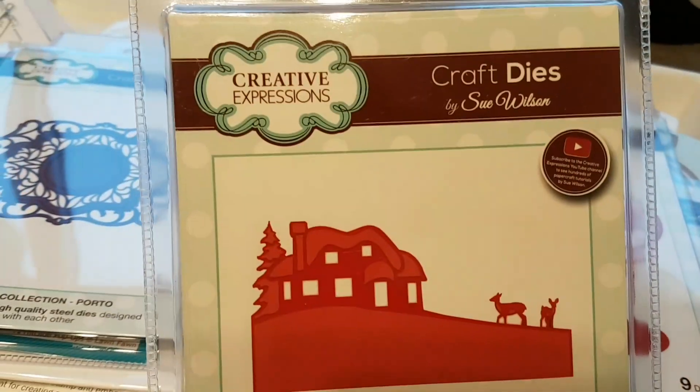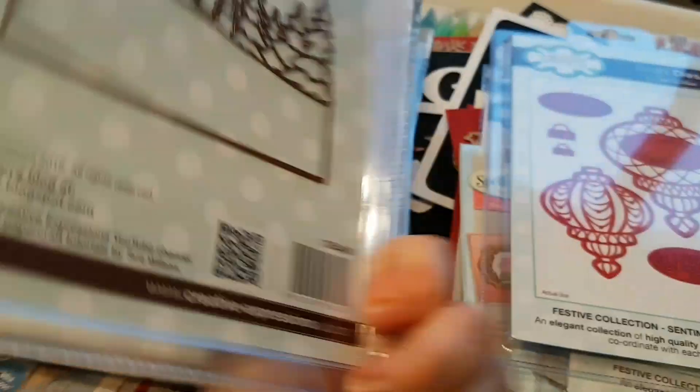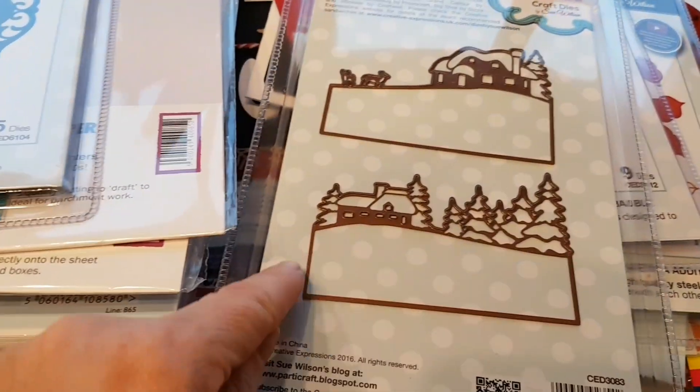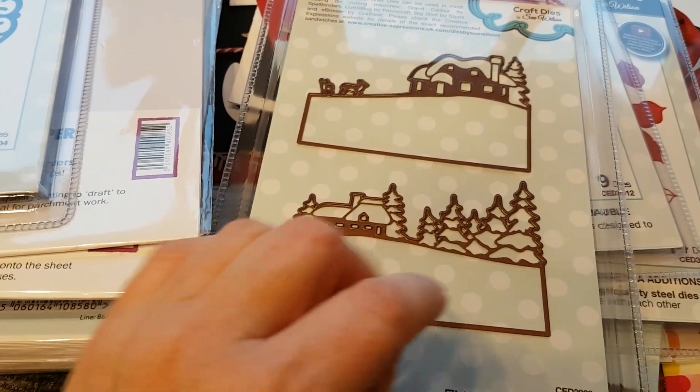Here is something that I couldn't resist — Creative Expressions, Christmas Cottage Scenes. It's a set of two dies, and you get a sort of a nice scene to it. You get a little bit of extra trim down here, so you can do a bit of stamping down here if you want to, or just put this somehow in a shaker card.